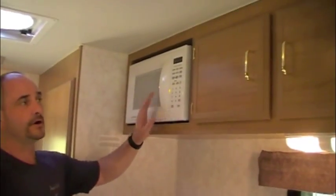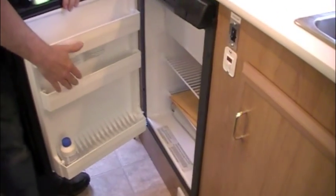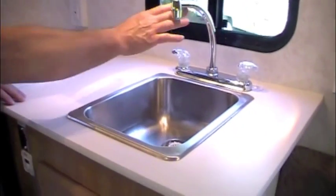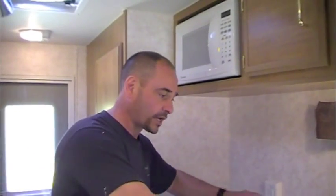On the kitchen counter, we've got a two-burner cooktop and a microwave up above with lots of storage. There's a 2.7 cubic foot Dometic auto-ignition fridge, a single sink with a high-rise neck, and plenty of storage underneath including a cutlery tray. It's a nice-size counter for a 14-foot trailer — you can fit a percolator and toaster at the back and still have room to cook and do dishes.